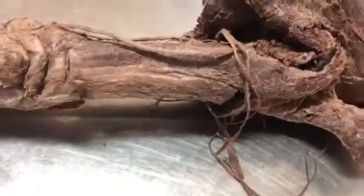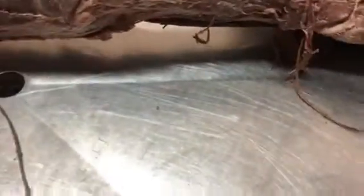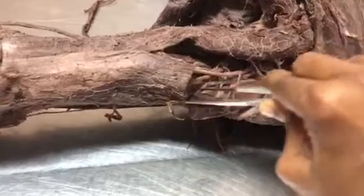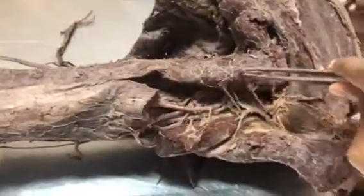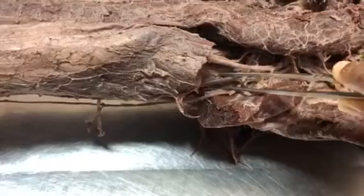Next is the posterior compartment. You can see the lateral head of triceps is cut. Beneath it is the spiral groove. Above the spiral groove is the lateral head of triceps, and below the spiral groove is the medial head of triceps. The long head of triceps is also visible — these are the three heads of triceps. The contents of the spiral groove are the radial nerve and the profunda brachii artery.